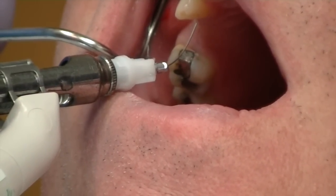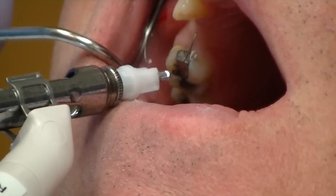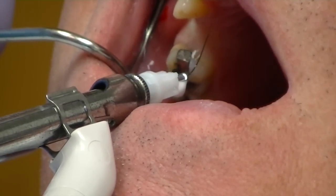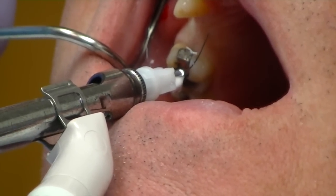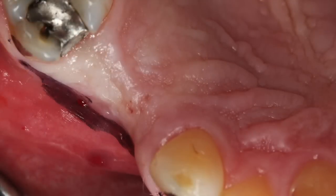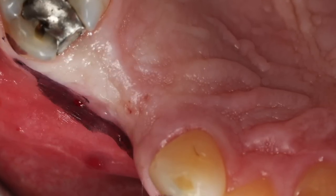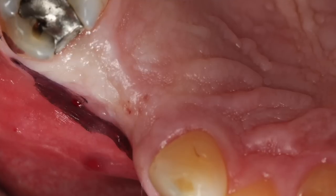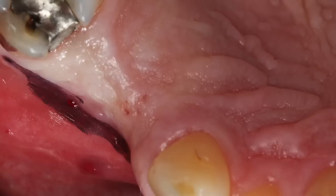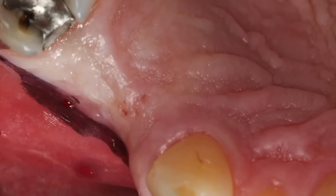Basically a pain-free injection in our surgical site. You can see here that I'm infiltrating — I'm not really blocking the entire area. I infiltrated into the vestibule and I'm walking up the edentulous space onto the palatal surface. I'm a big believer in getting intense anesthesia of the soft tissue. Remember, bone is not innervated — bone has no pain receptors in it. Nerves run through bone, but not in this area. So we just want complete anesthesia of the soft tissue.